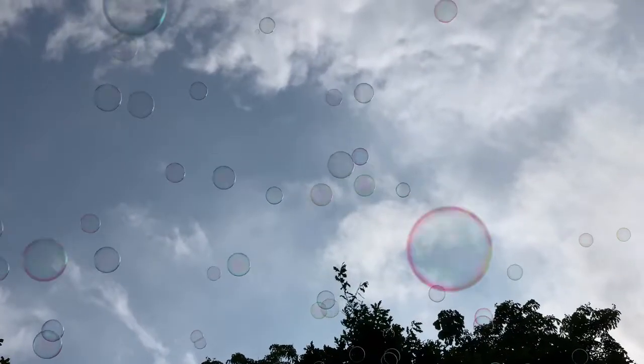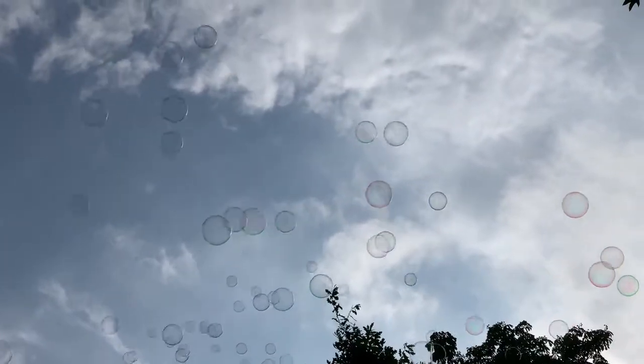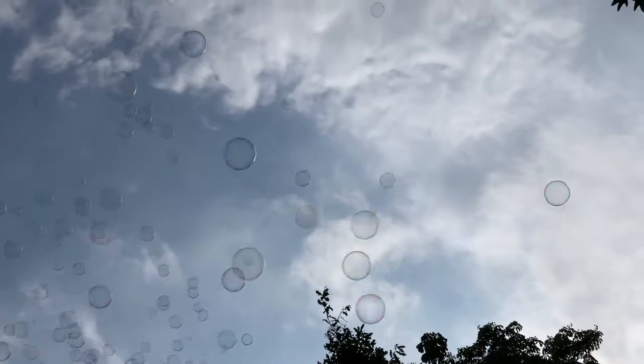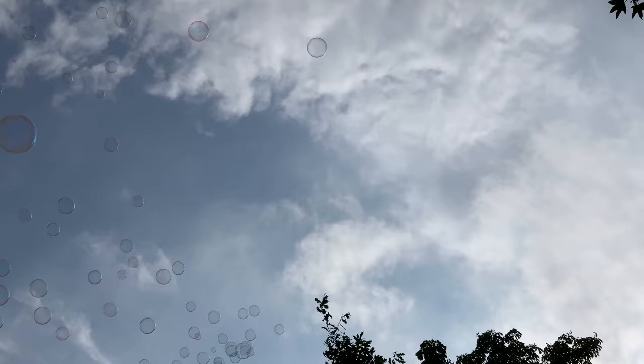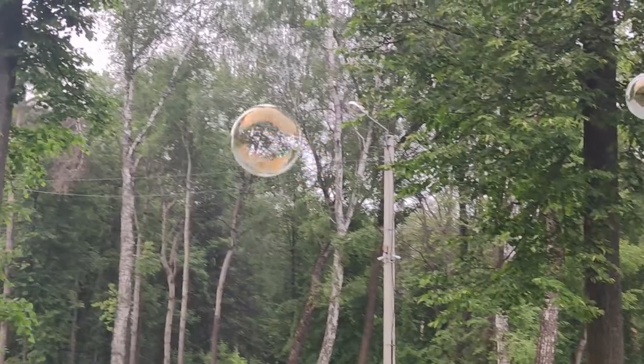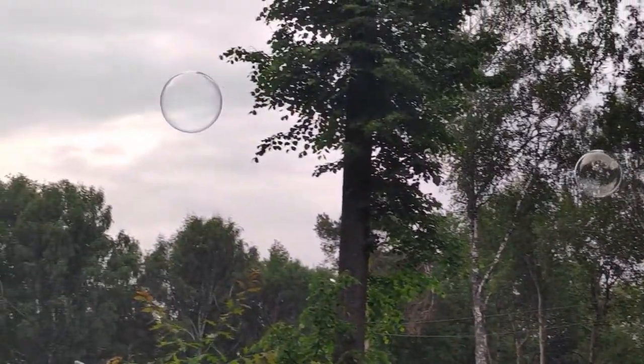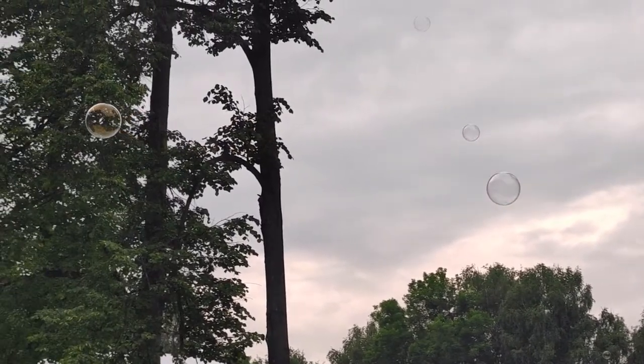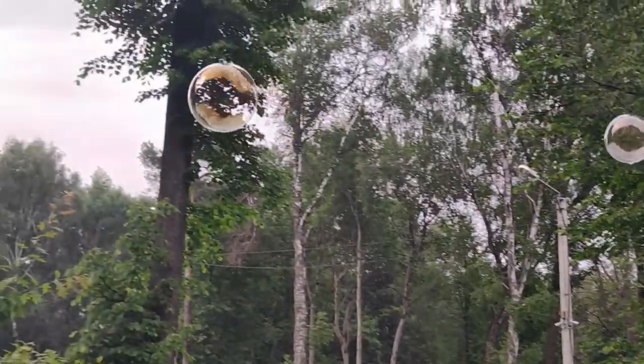But before we start, let us tell you something about this experiment. Bouncing bubbles is fun for everyone, big and small. Make a giant bubble wand with a few household items and float around with the bubbles. Kids will love this quick, easy and fun experiment making bouncing bubbles from washing up liquid.